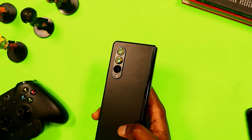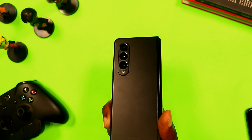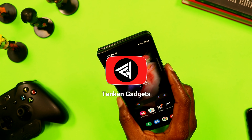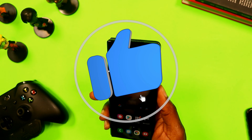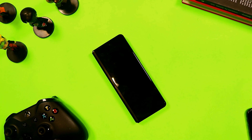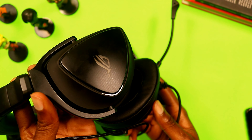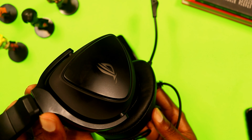On my Samsung Galaxy Z Fold 3, I have three games that I play a lot: Call of Duty Mobile, NBA 2K, and PUBG. This is my gaming setup — I have with me my Xbox controller and the ASUS ROG gaming headset, the Delta S version.